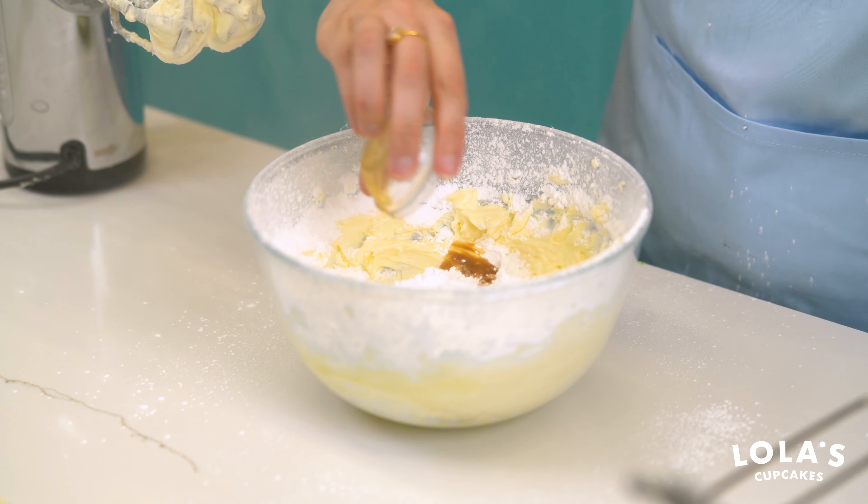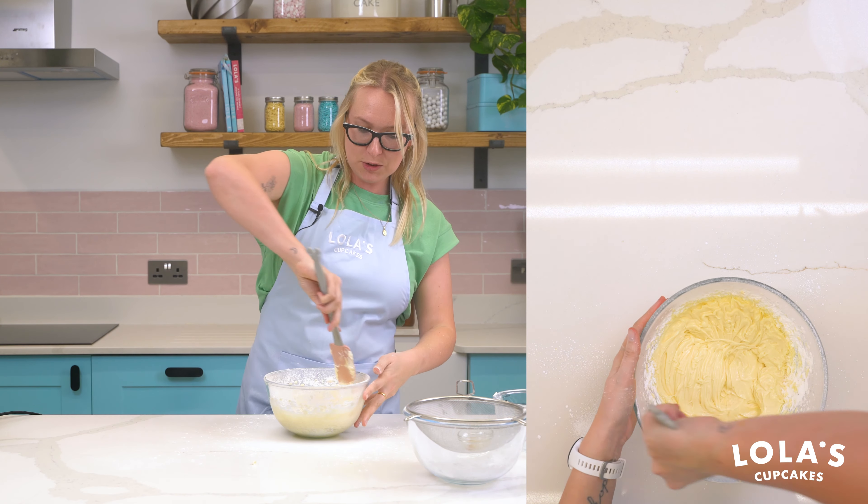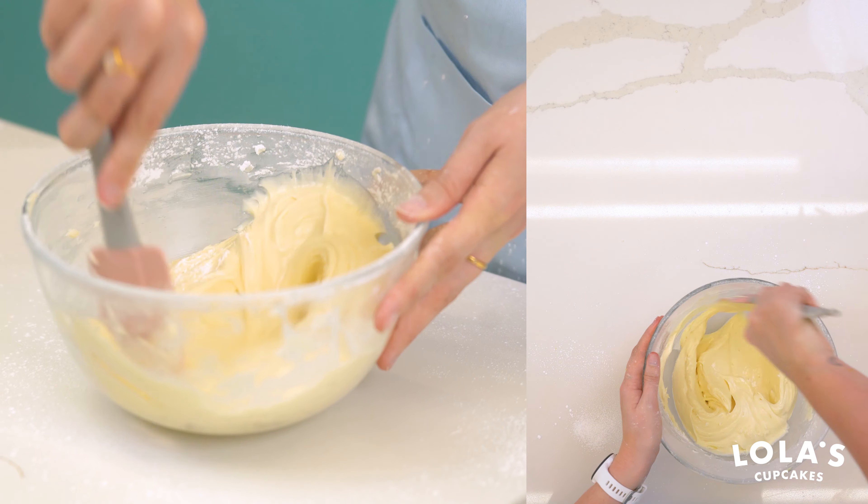Add in a teaspoon of vanilla extract as well and give that a good old beat up until it's all combined. Just scrape down the sides of the bowl and make sure that all of the ingredients are lovely and incorporated.